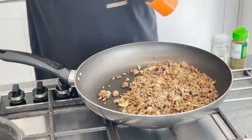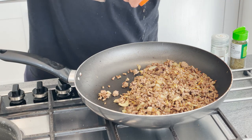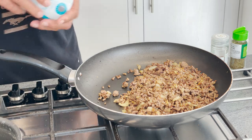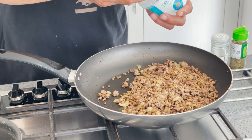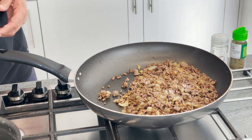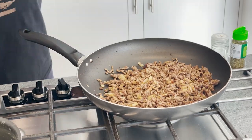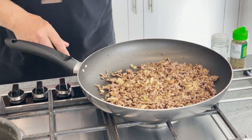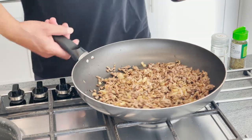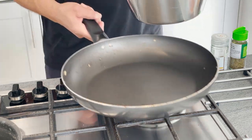We add a bit of black pepper and some salt — not too much. And this is ready now. We need to leave it to cool a bit.